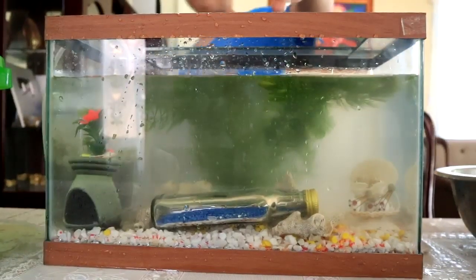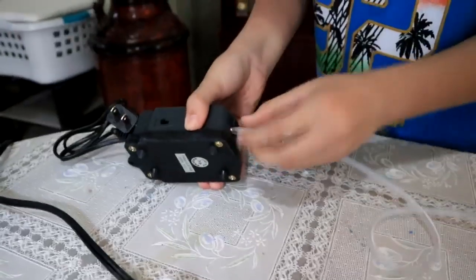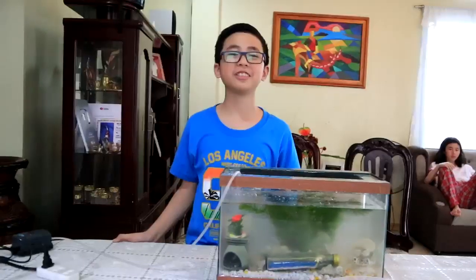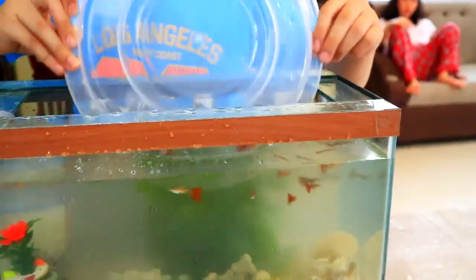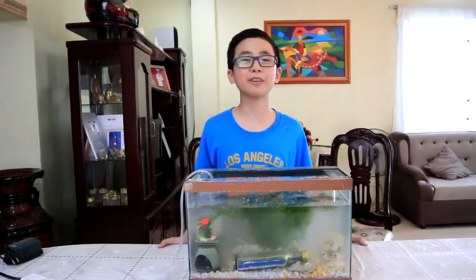Then we are just ready to free our great-looking guppies to their new habitat. And finally, we will plug in the aquarium pump. We are now just ready to free our great-looking guppies to their new habitat. Welcome to your new home, guppies!